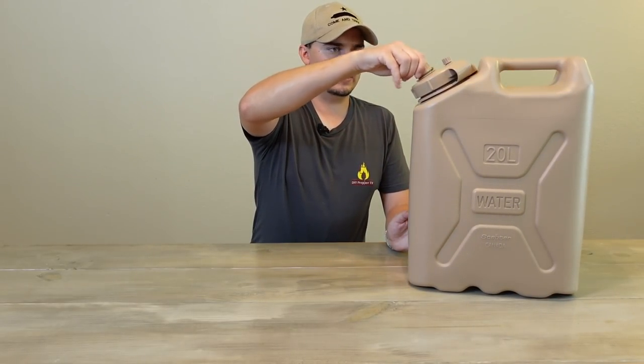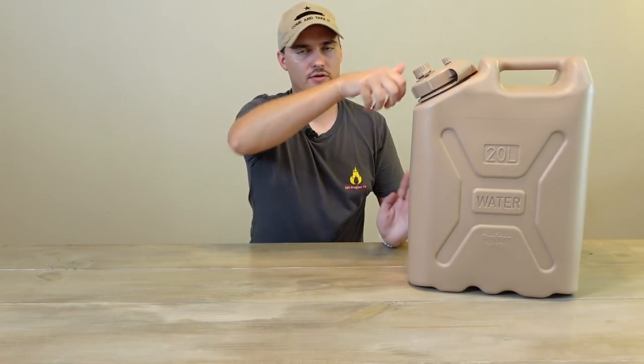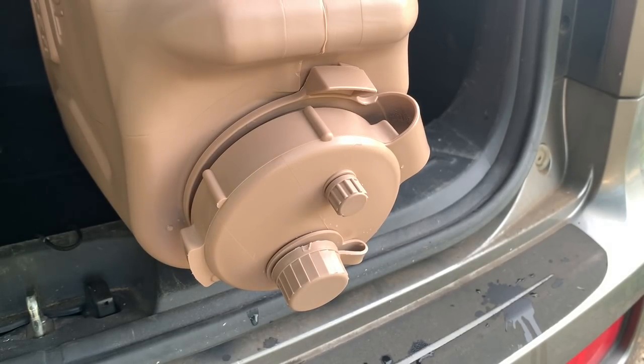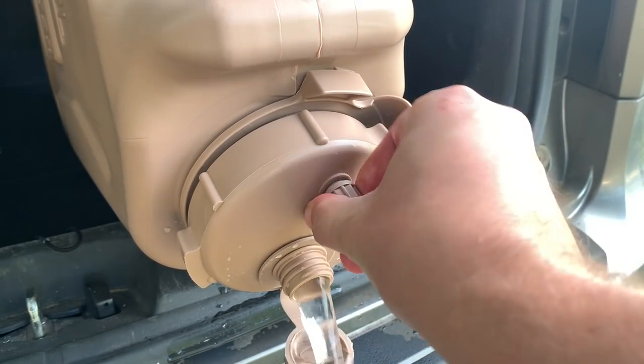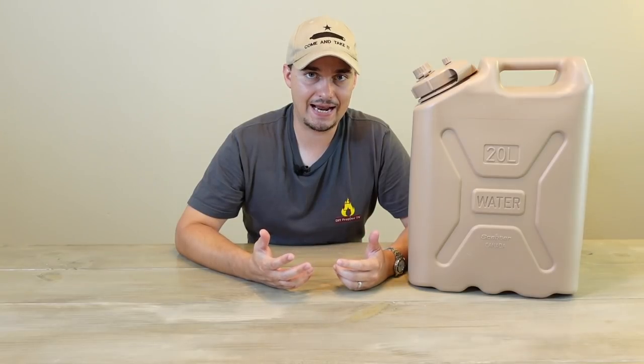Now some cons of the Scepter. First, it doesn't come with a spigot — you'll have to order one aftermarket. Second, notice there are two caps on top: a pouring cap and a vent cap, both located where you dispense water. If you open the vent too soon or too much, water will come shooting out. The proper technique is to turn it on its side, open the pouring cap, let water flow, and then once suction builds up inside, loosen the vent. Also, to really tighten the main cap, you'll probably need a special cap wrench.